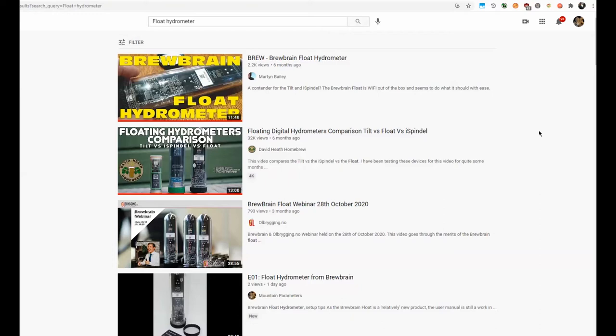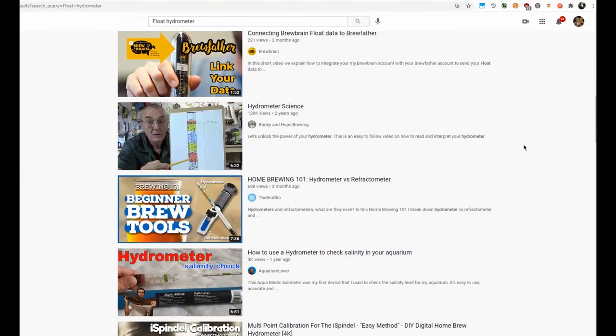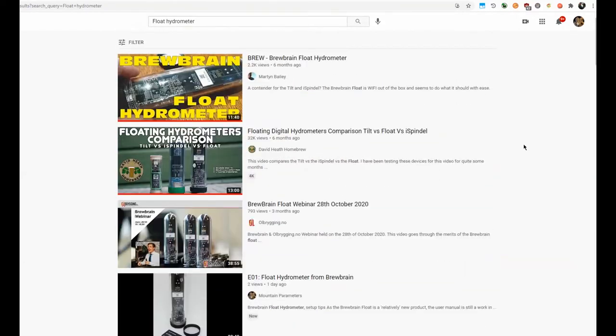I basically took a look at some YouTube videos before I pulled the trigger to grab a float from BrewBrain, and this is kind of what you end up with if you're looking on YouTube. Before you get your BrewBrain, I would also recommend you go to the BrewBrain website and go through their FAQ section and review some of the topics in there, which gave me a pretty good idea of what to expect.